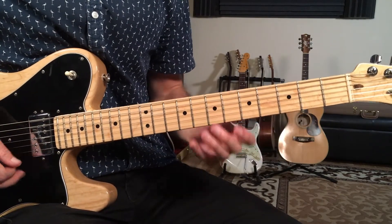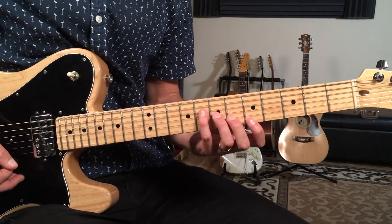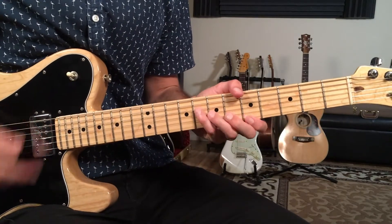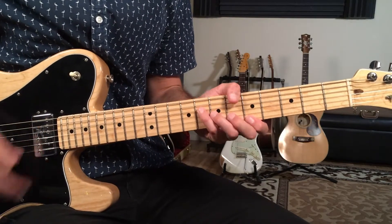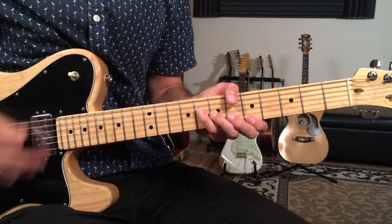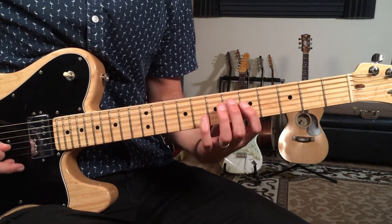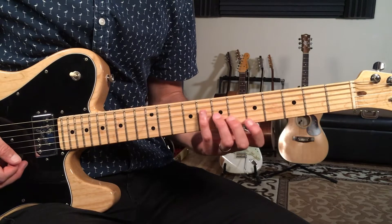Then the horn melody comes in and we've got this awesome groove that uses just two chords — a two-chord funky groove. We're going to play those two chords and groove on that, and then play a little line.